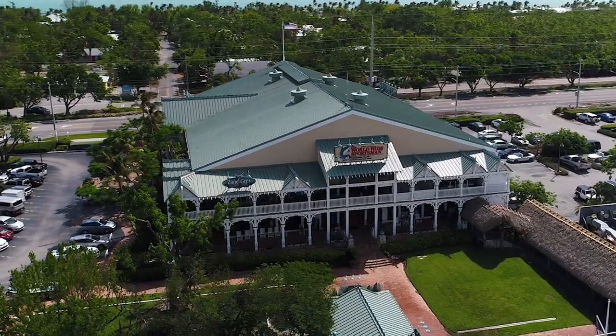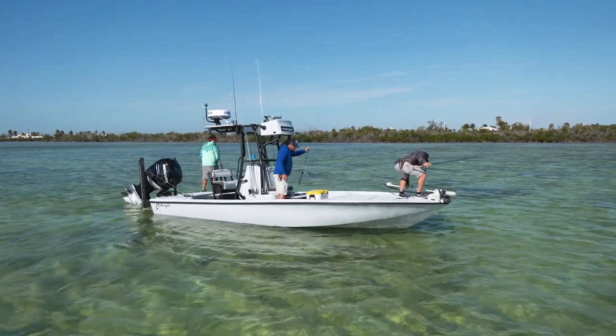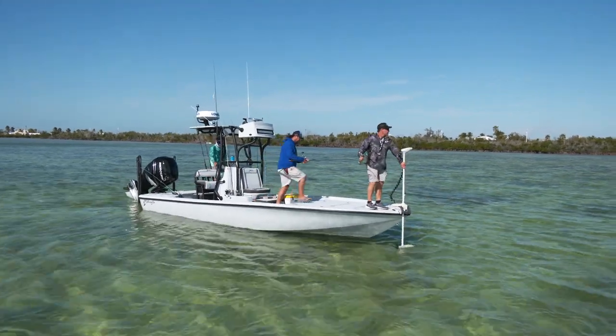Trolling motors have been a huge part of our fishing over the years. We started out on the bay boats where we realized that if we put a trolling motor on there, we can actually maneuver around the shallow water, very similar to push-poling a skiff. It allows us to go into that shallow water on a bigger boat, and that was a game-changer for us.